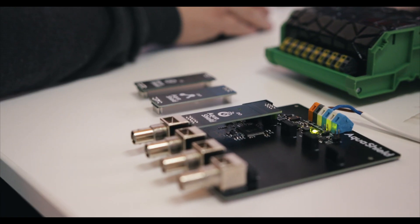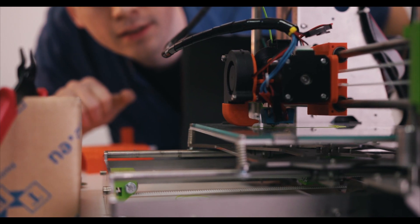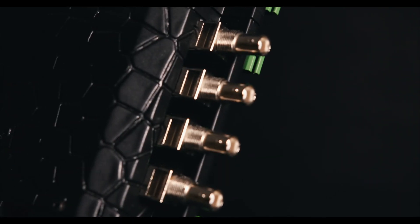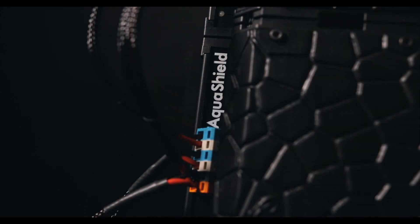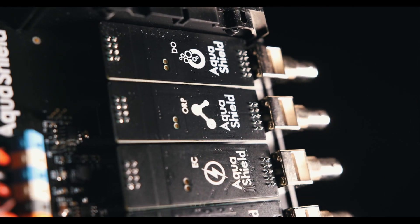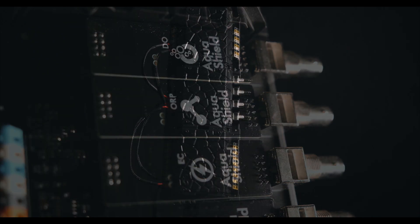We've built our own aquaponics and hydroponics gardens and started to experiment. We've tried different devices to monitor and control these ecosystems, but none of them fit our needs. That's why we've decided to drain all our savings and invent the AquaShield — the most advanced smart garden controlling system that helps you to monitor and control your aquaponics or hydroponics setup.